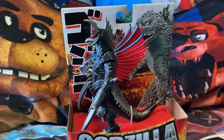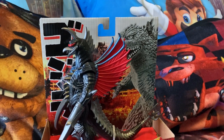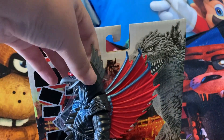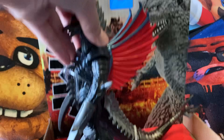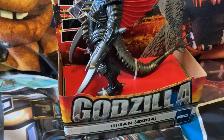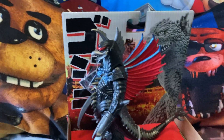Hello guys, today I'm going to be unboxing the Final Wars Gigan figure. I've been waiting for a Gigan figure so long. I finally found one at Target — a Target that had so much Godzilla toys. Let's unbox this.